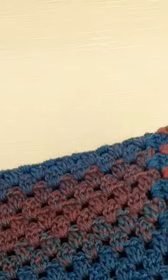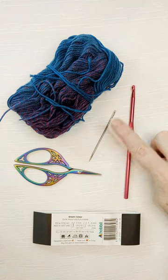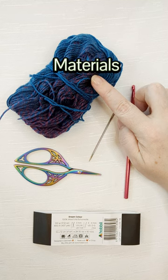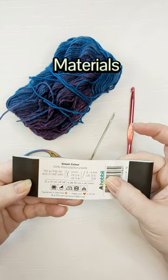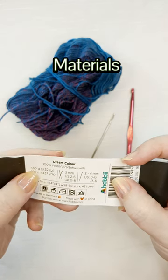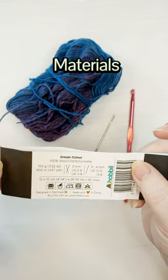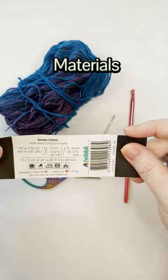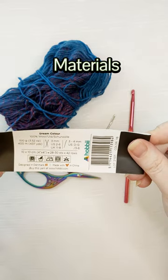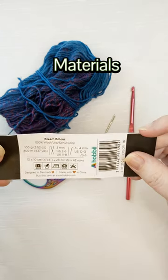You can refer to the written pattern on my blog, and I'll try to have a downloadable version created as well. For this pattern you're going to need a five millimeter hook, some scissors, a darning needle, and some category one super fine yarn. The yarn I'm using is inspired by Dream Color, which is a hobby yarn — 100 gram balls calling for a three to four millimeter hook. It's a hand-washed wool, very soft and beautiful, but you can use any yarn you want.